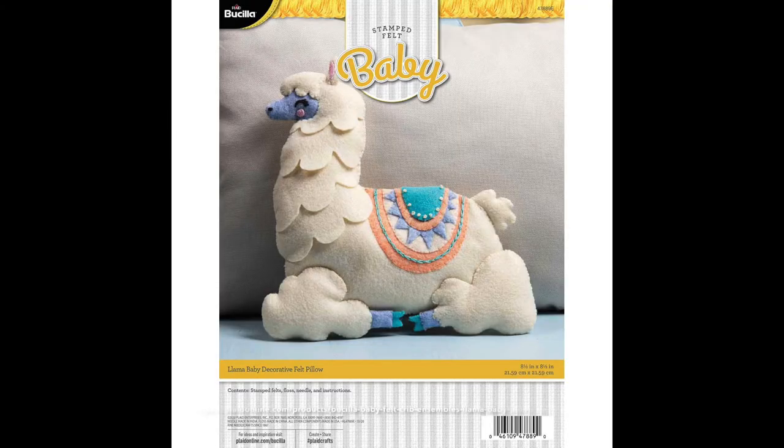Something else I saw is that Bucilla has a baby line that they are coming out with. They have this llama Bucilla decorative baby pillow - it's eight and a half by eight and a half inches. What's nice about these baby lines is they don't have the beads or the sequins on them. That's really nice for people that have a hard time threading those beading needles. You can get something from their baby line and you just do more embroidery work, and I think it looks really good.